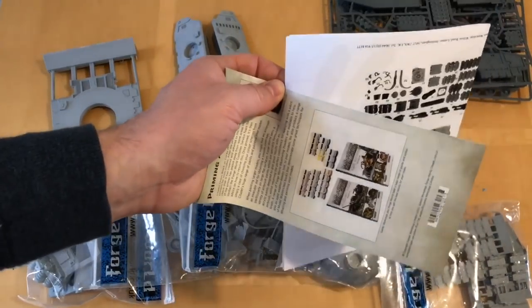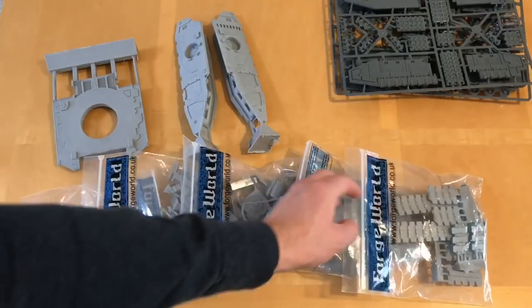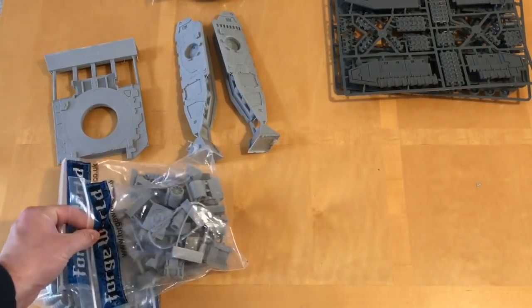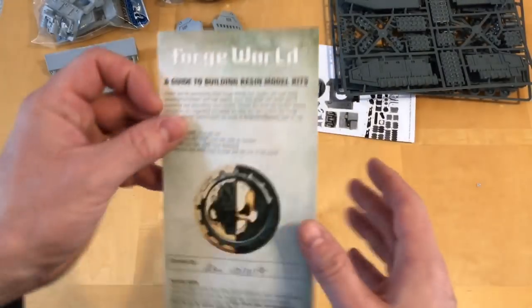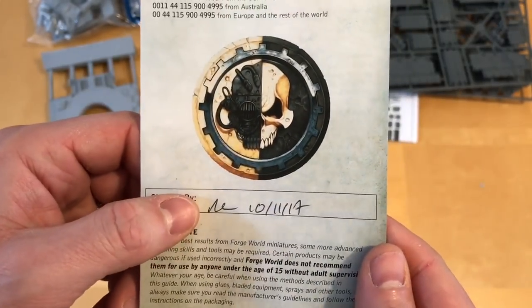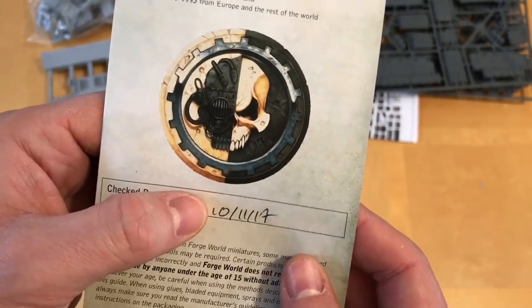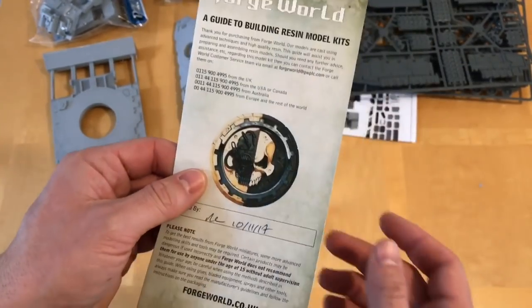Then we get a packing sheet and some instructions. Let's start with the QC sheet. This was packed — I can't remember his name, but let's call him MR or ME. And this was done on the 10th of November, so this is a pretty new kit, only a few weeks old.